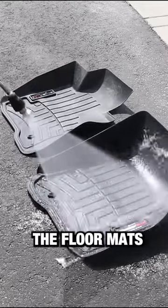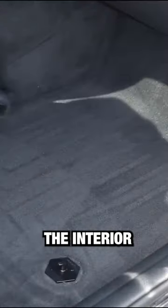Step number two, we're going to clean the floor mats. Step number three, vacuum the interior thoroughly.